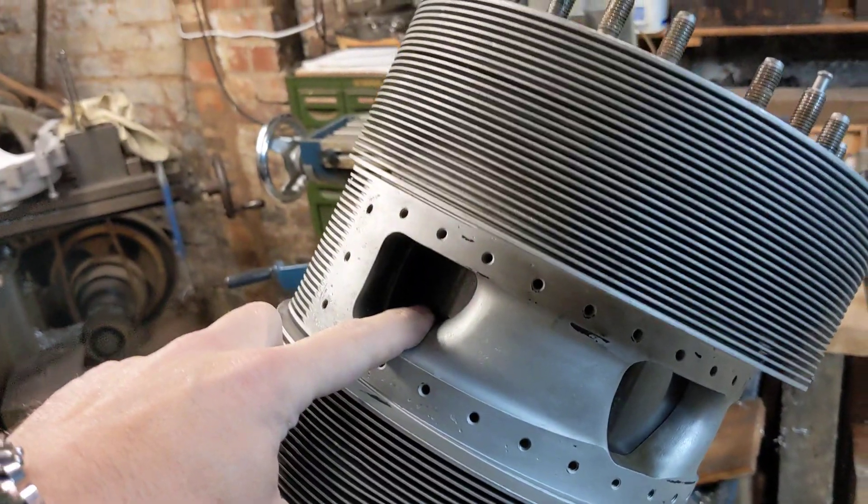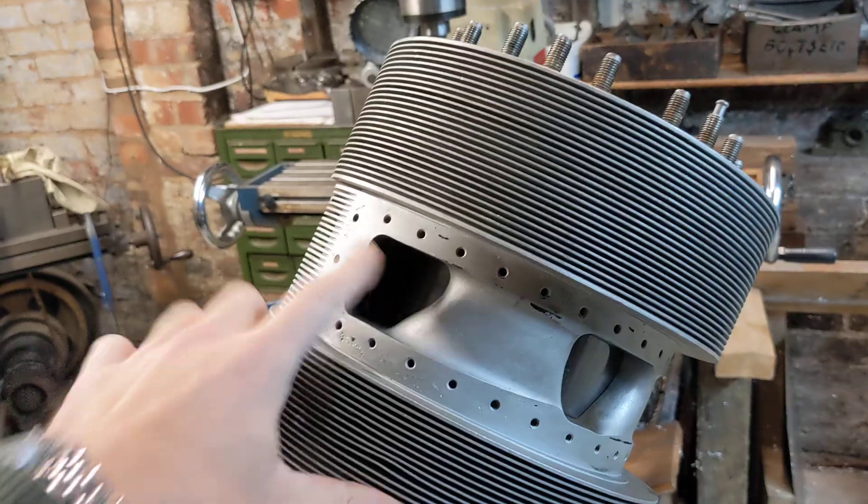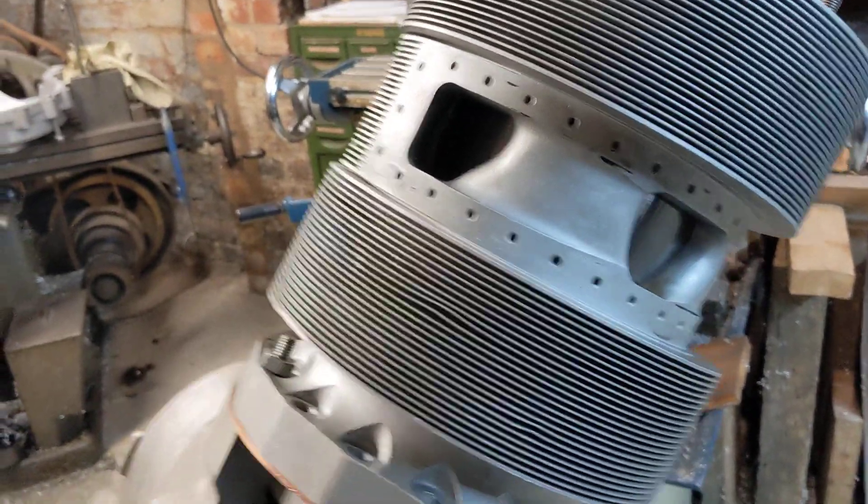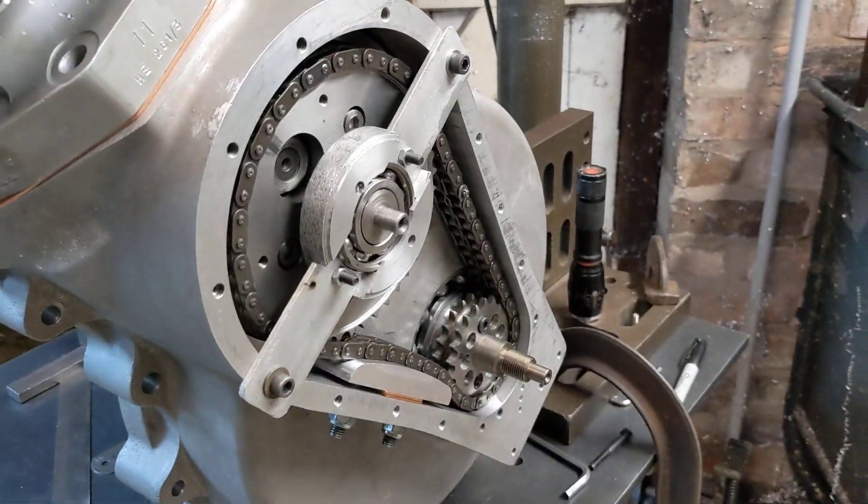The issues that we had — the valve timing and the duration of the valves we were struggling with — that's been resolved with the right thickness of gaskets and by setting the right timing on the timing side over there.